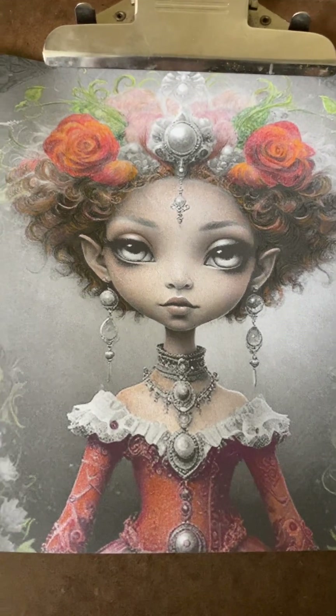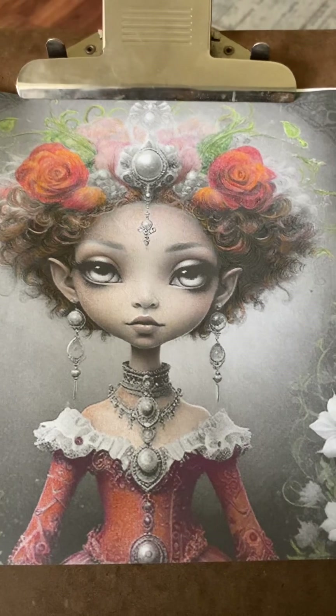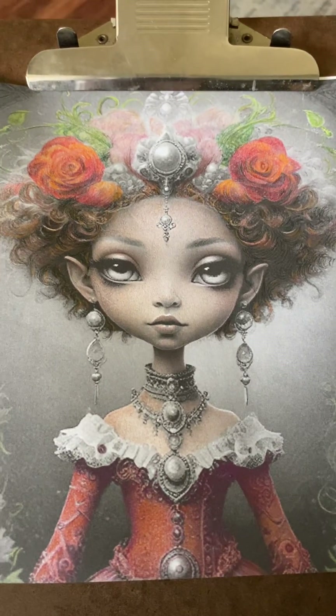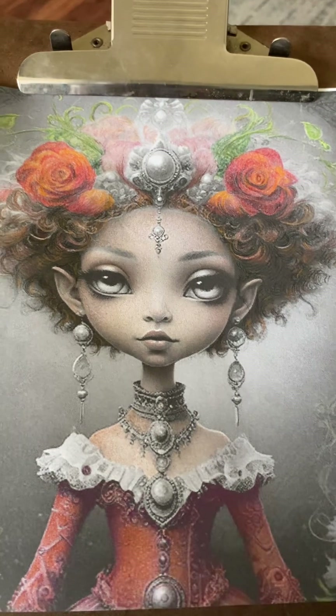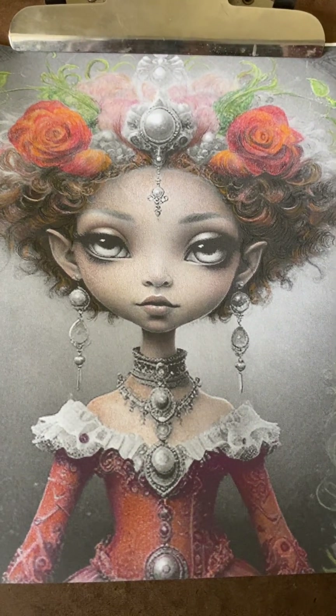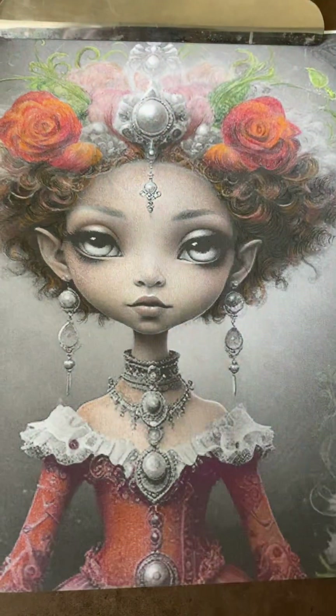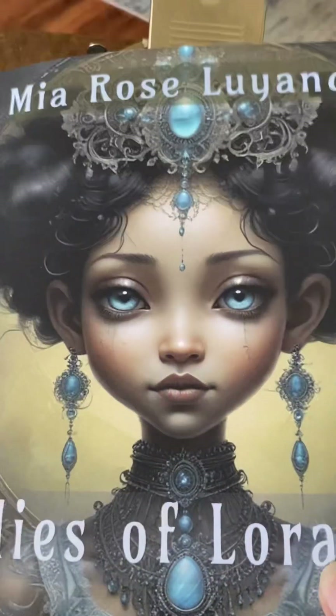Good afternoon, Badass Artists. I am Mia Luyando. I'm back today working on our mocha skin tone. When I left you on Wednesday, we had just finished her face and neck area and hadn't added any of the dress or the hair. We had talked about only working on her eyes and jewelry, and I have finished that.